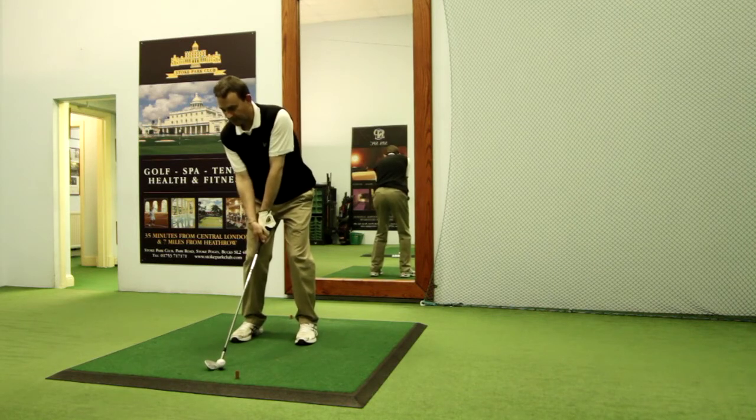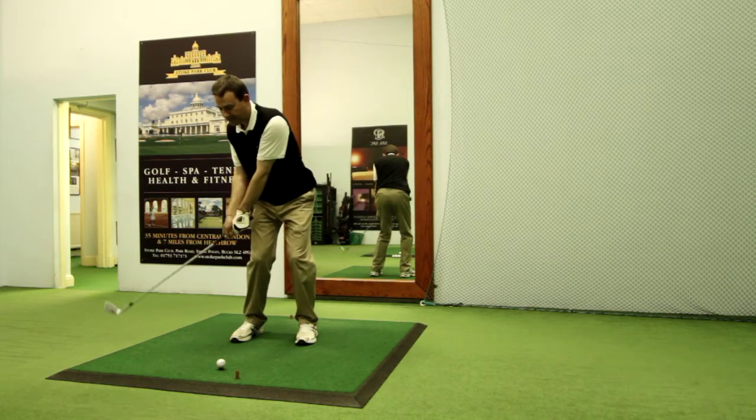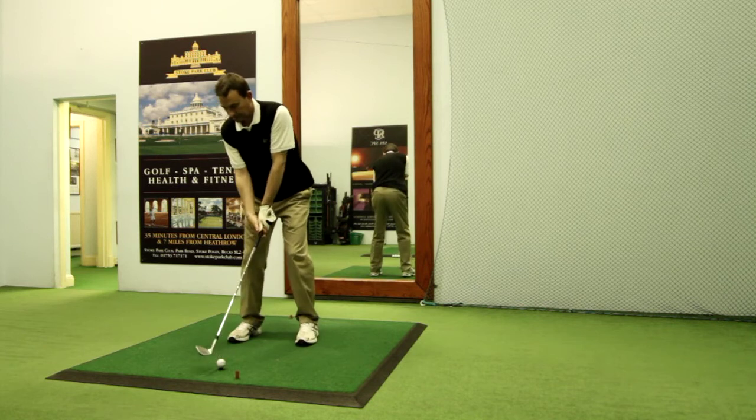From a square stance with the ball in the centre and a square club face, notice how the left hand is slightly concave in the address position. We maintain that position to the halfway back position where you see the shaft slightly above the hands, having introduced a little bit of wrist hinge. From there I simply push the right hand down to release the club just as we do in a full shot, and notice again at impact how the left wrist has remained concave.